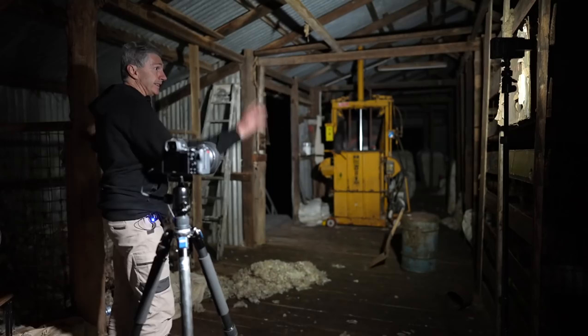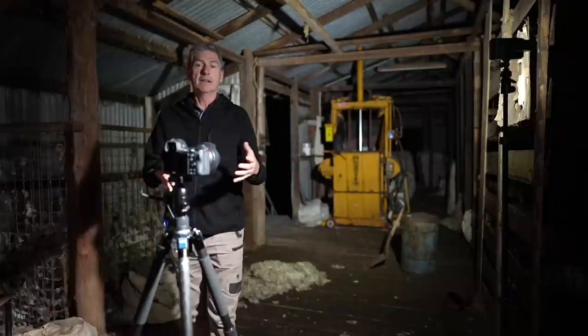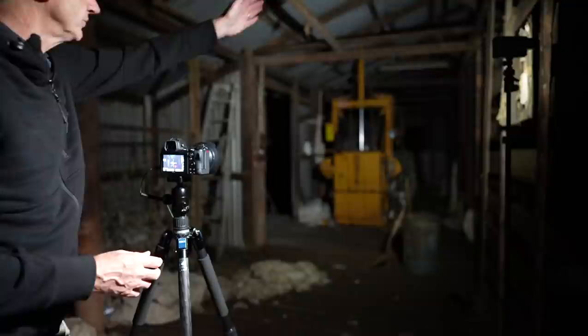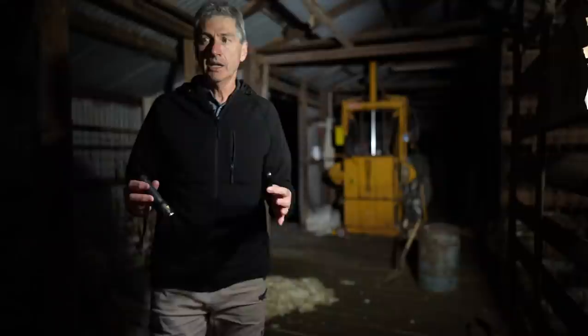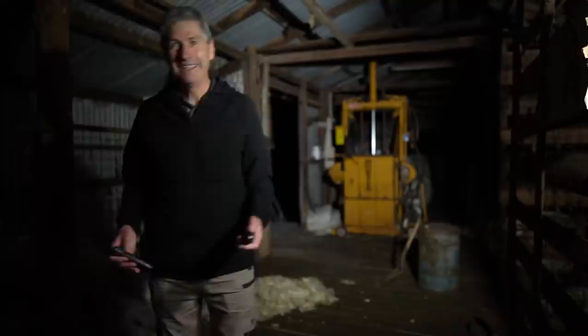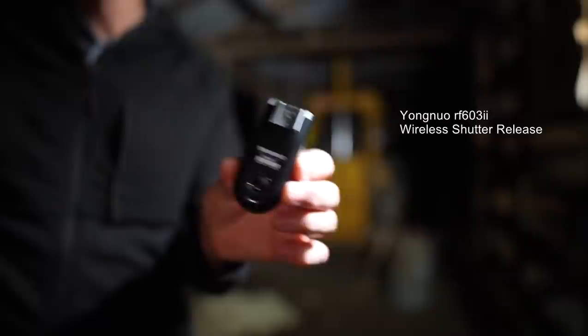From this position I can get this wall here, that wall there, and enough of the floor to get that piece of wool and a fair bit of the rafters as well. I need to get a mental note of how much of this room I need to cover and light up, so I'm looking through the back screen of the camera working out exactly what my field of view is. I also need to trigger my camera without walking back to it each time — the floor in here is absolutely creaky, so my pictures would get thrown around. That's why I'm using my Yongnuo RF603 triggers, which are fantastic — I've been using them for years. I can be right down the back of this shed and click that button with no issues.